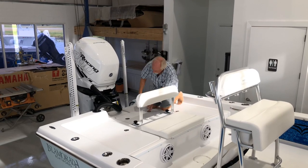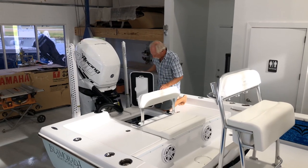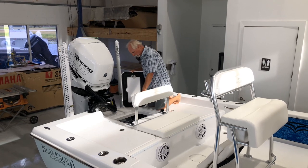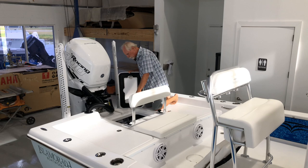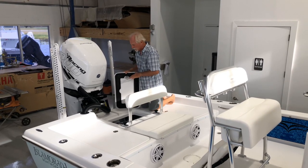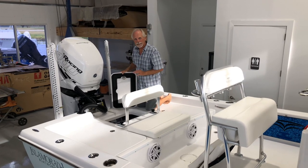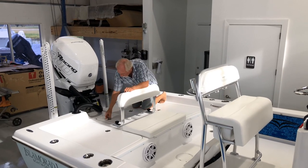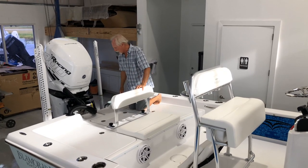Next, we go to bilge access. From where I stand, I can see both seacock handles, the live well pumps, the bilge pumps, and the float switches. Everything is literally accessible — there is nothing hidden in the bilge, you can get right to it. It's a fiberglass hatch and the Jetlocks lock it down.